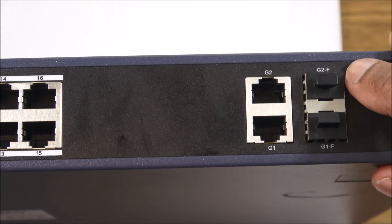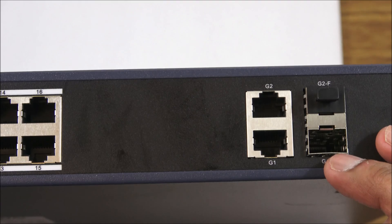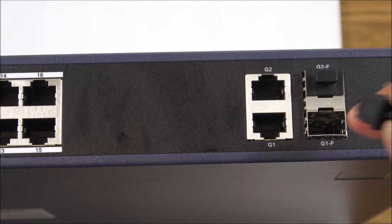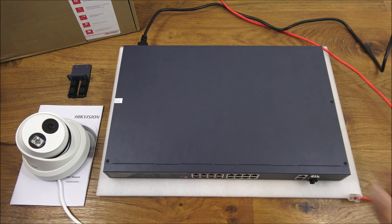We've also got fiber ports here. You'll need to buy modules for these to use them — pull the covers off, put the actual module in, and then you can make a fiber connection link.